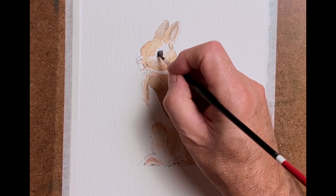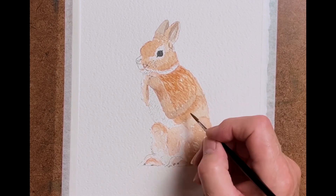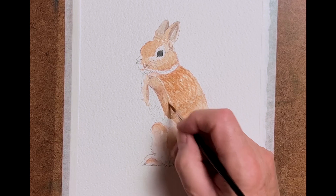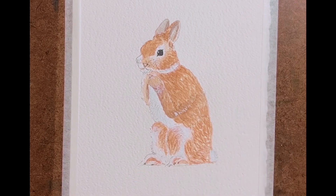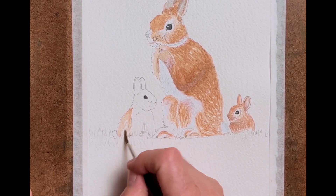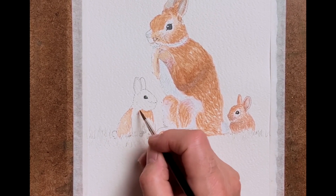Still mainly using a number four for most of the painting. Now laying in that fur darker colour on top of the underpainting, making sure that it's varied to give it more interest and make it look like fur. Now progressing on to some of the smaller rabbits on either side of the mother rabbit — the same principle: laying down the first underwash, underpainting.